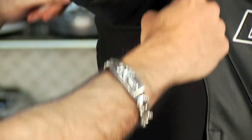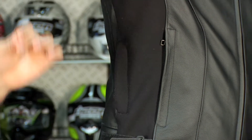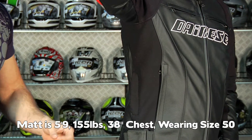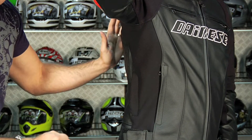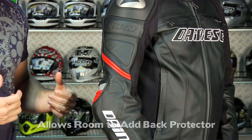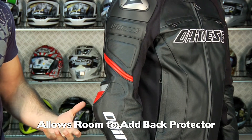Underneath the arm, you have these S1 stretch panels that allow different size guys to fit into this jacket. Matt's a size 50, 38 inch chest, 155 pounds, 5 foot 9. Why isn't he a 48? He's a 50 because it leaves enough room for back armor to be in while you're riding. You don't want it to be so skin tight unless you don't plan on wearing back armor with it.